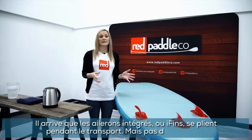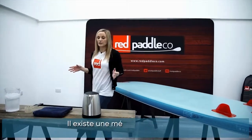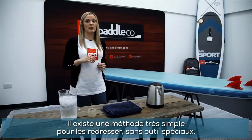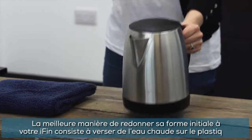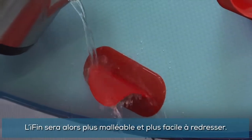Sometimes during transportation eye fins can get bent. It's nothing to worry about though, but if you do want to straighten them you can do this using some simple household items. The best way to reshape your eye fin is by heating the plastic with some hot water. This will make the eye fin flexible and easy to reshape.